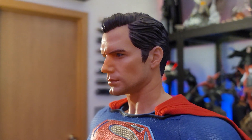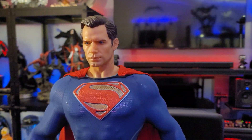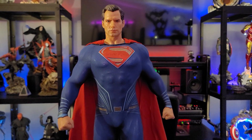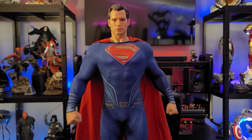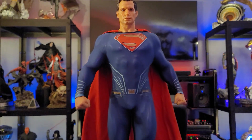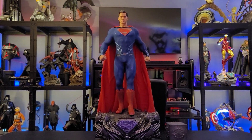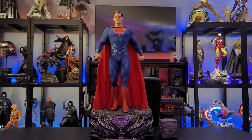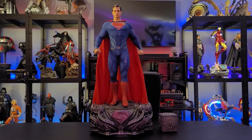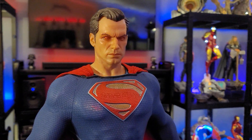Eric actually got this one from Sideshow Seconds, which we've talked about a little on the channel. Sideshow now has a Seconds program where if there is an art box that's slightly damaged, they lower prices on long-sold-out pieces by 15% off — they just have them in their warehouse ready to go. That's how Eric was able to pick this one up. I think Sideshow Seconds is a great idea; it's a little frustrating if you already paid full price, but regardless it's really cool.